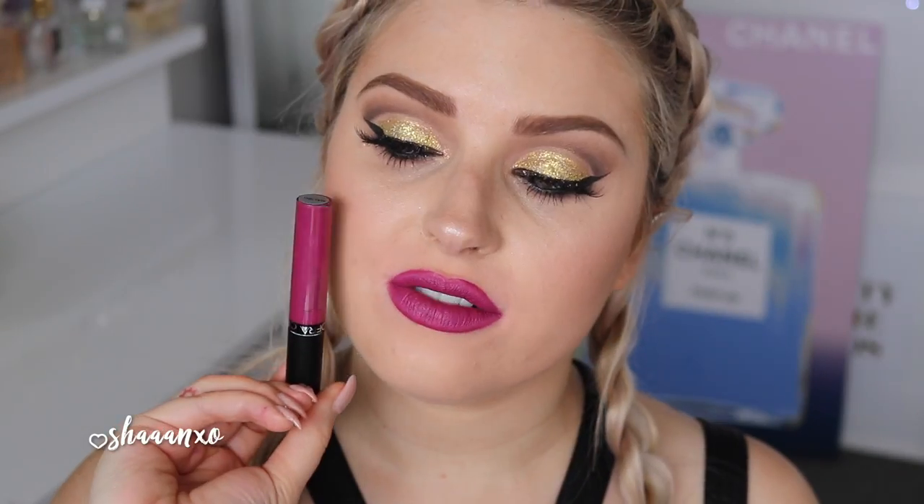Next up I have Malibu. This one's a little bit metallic — it's got some purple shimmer through it. It's not really my cup of tea to be honest. Next up is the shade Santa Anna.